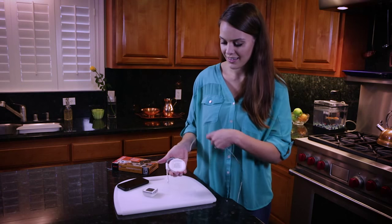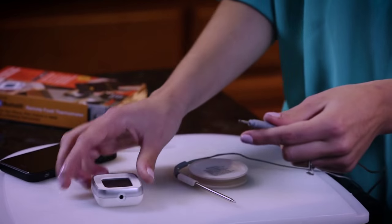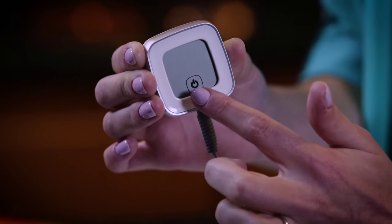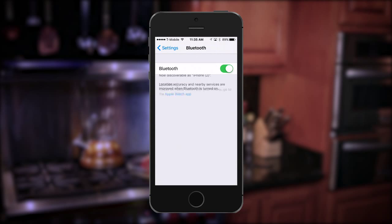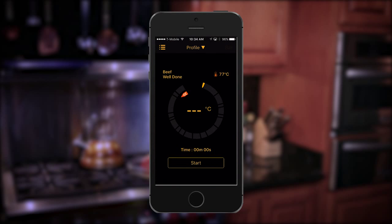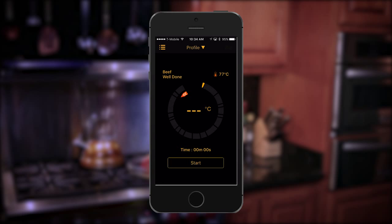First, unwrap the food probe from the probe wrap and plug the jack into the display unit. Turn on the display unit by touching the on/off icon at the bottom of the LCD screen. Check that Bluetooth has been enabled on your device and then open the Smart Thermo app.